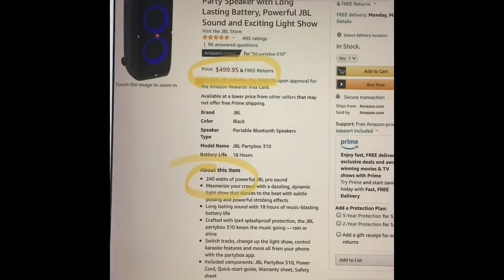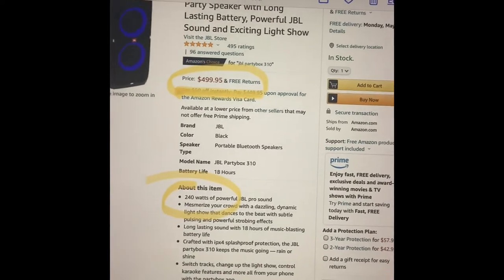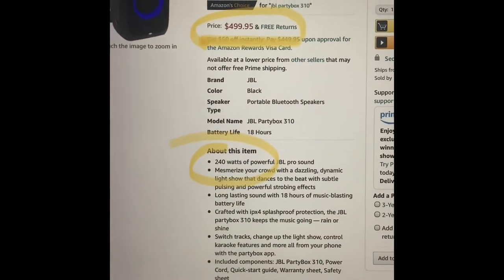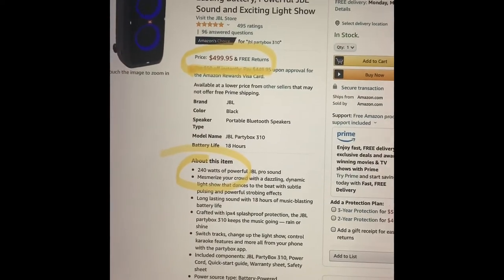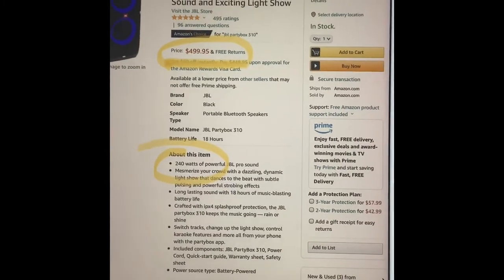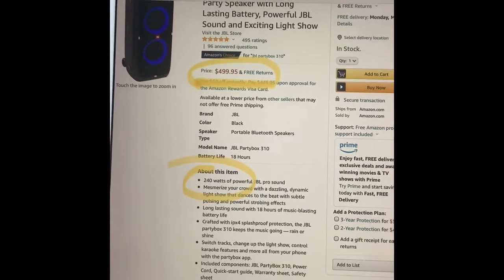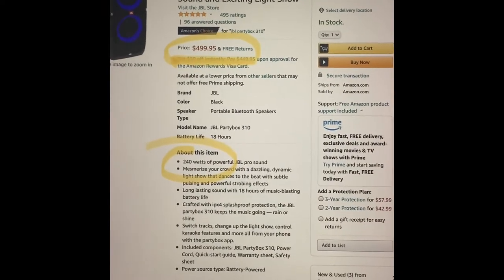This is called the JBL Party Box — I believe it's the 300. It's only $500 and it's in a different category at 240 watts. It is battery powered, and JBL is really cornering the market on battery-powered party speakers. I don't think this can compare, but I wanted to add it because it's very popular. For $500 you can get multiples — how two of these would sound paired together, I do not know. I've never heard this before.